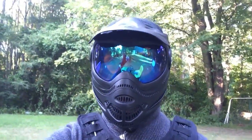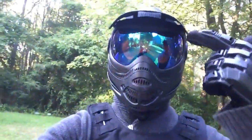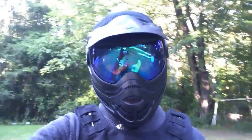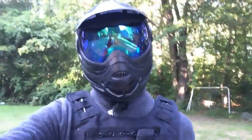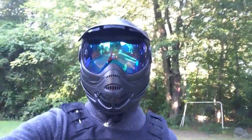So the helmet I'm rocking today is just a normal helmet, but at my local airsoft place they replaced this visor with a sick blue tinted one, and it looks incredible. And the mask itself isn't that bad, so I picked it out — it was pretty nice. Here's a quick look at it.